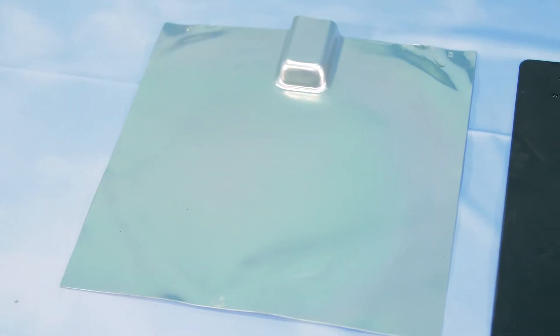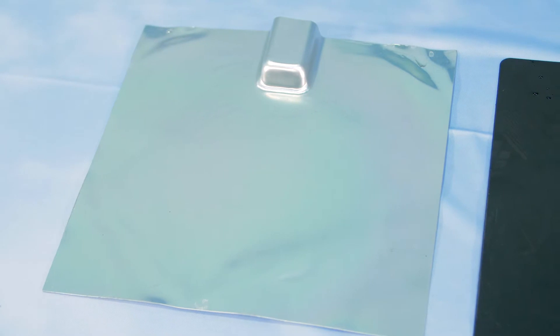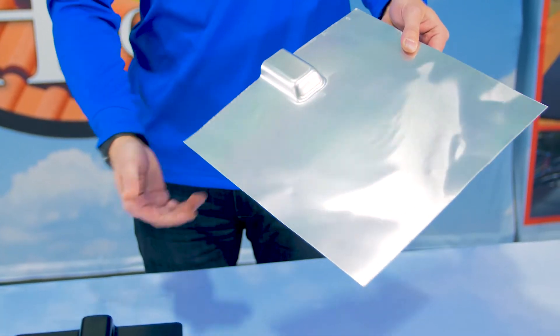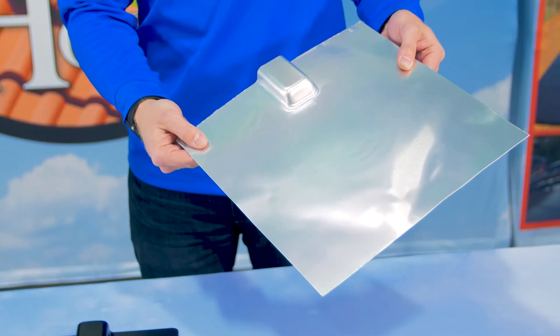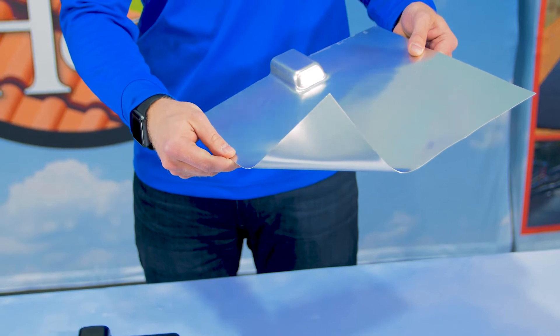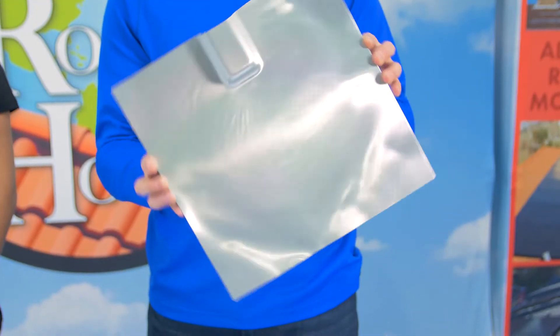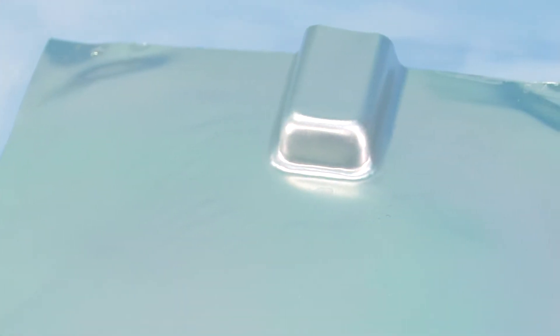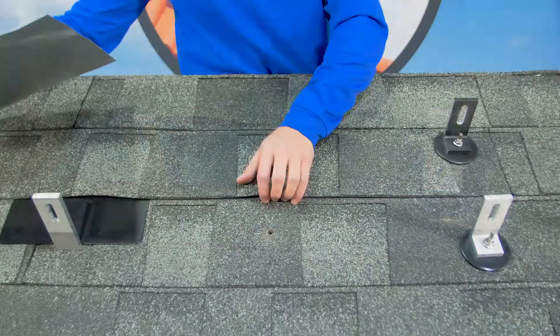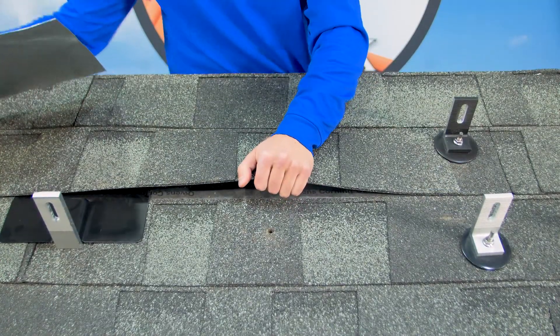We have here traditional aluminum flashing. This is what most installers picture in their heads when we talk about flashing. Most of the flashing innovations in the past 30 years have been slight improvements on this design. It's usually around 9 by 12 inches or larger, depending on the manufacturer. The aluminum is shaped to fit around a piece of mounting hardware, such as an L-foot or a U-foot. It is installed by lifting the shingles and inserting the flashing underneath.